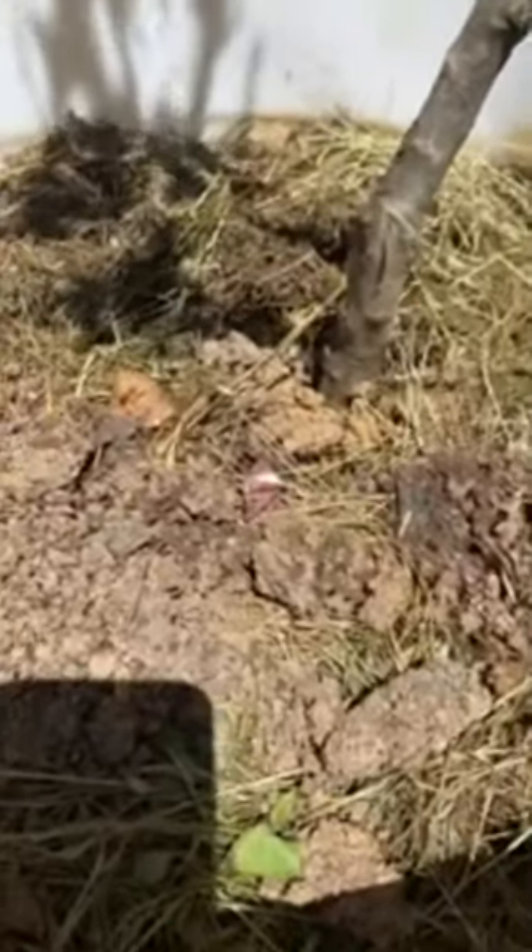What I did yesterday was transplant them. You can check my live — I did a live transplanting them yesterday — which is one of the greatest things I did, because the pot was so small that when the wind blew it would tip over. So I transplanted them into bigger pots.